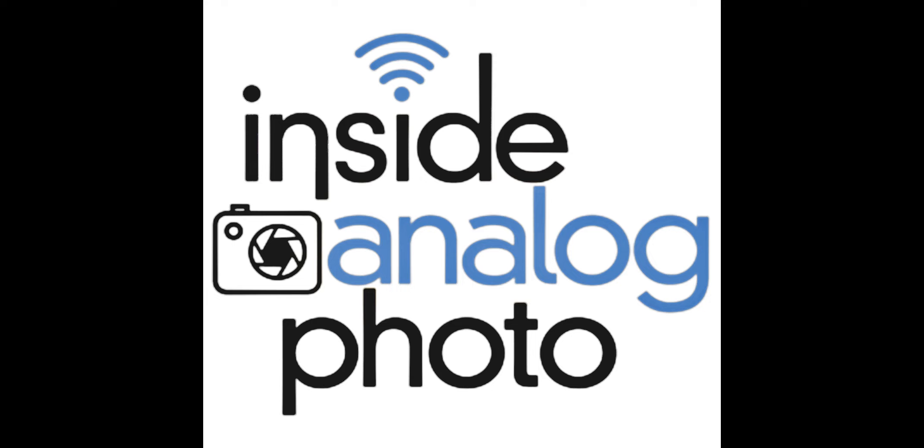Welcome to Insight Analog Photography radio program. I'm your host, Scott Shepard. The Insight Analog Photography radio program is all about traditional process photography. We talk about instant photography, black and white, color film, dry plate, wet plate, alternate printing processes — everything going on in analog photography.